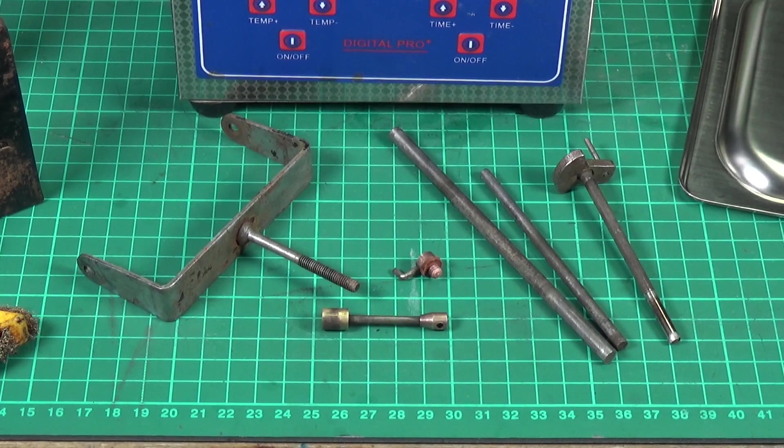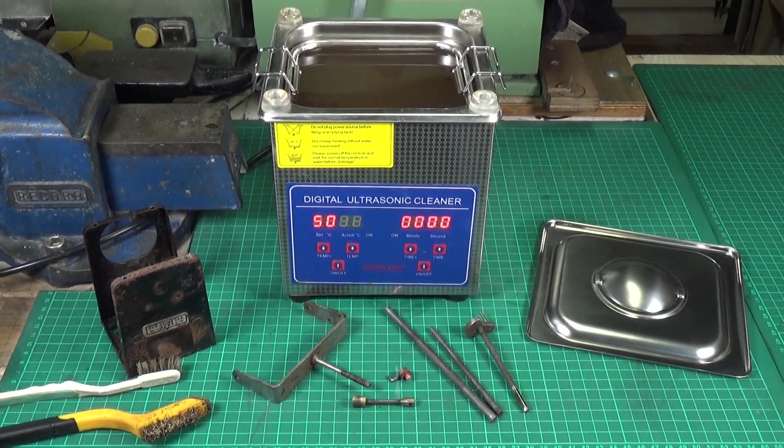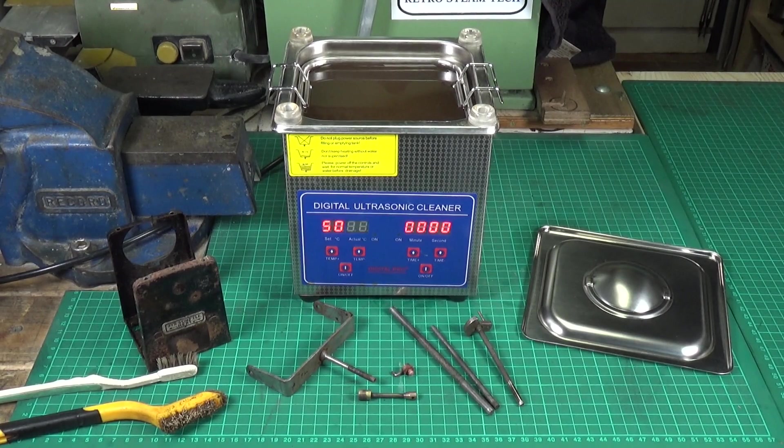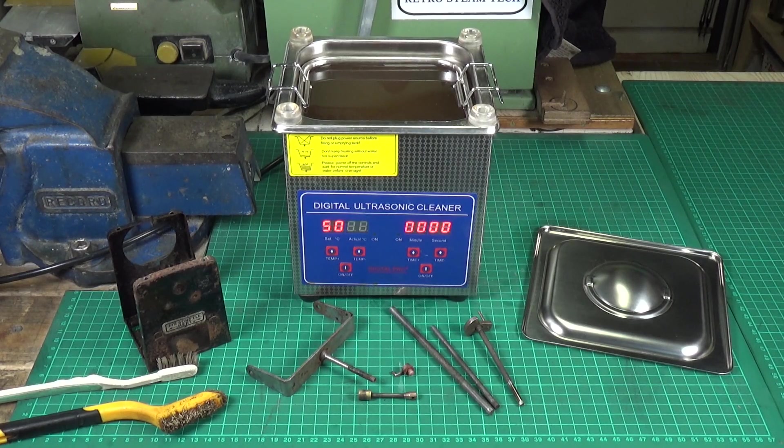The second 30-minute run has also taken off most of the paint on the front fork, which is fantastic. I'm quite pleased I decided to try vinegar — it works very well on rusty parts. We're going to stick the firebox in next. Vinegar works really well on rusty steel, and this cleaner is proving really useful — I can use it on brass for general cleaning with water and a small amount of detergent, and for rusty stuff vinegar works fine. Anyway, I hope you found this video useful — thanks as always for watching.